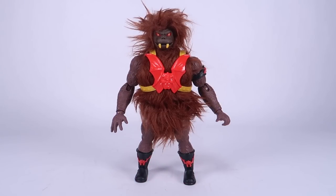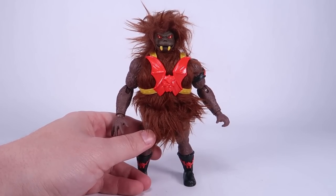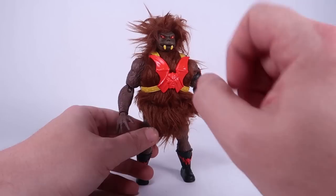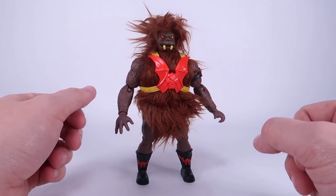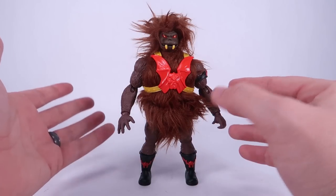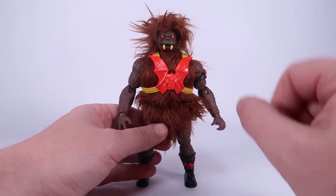That brings us over to Grizzlor — a really exciting one, as he's one of the standard original Horde members we're finally getting in the Origins line. The version in this four pack is a nod to a vintage variant: the dark-faced Grizzlor. The standard Grizzlor has a much lighter brown or tan-colored face, while there was a harder-to-find vintage variant with a dark brown painted face. So the version in this pack has that darker face, which likely means the retail release will have the standard tan face. I think it's fun that they throw in details like this in exclusives.